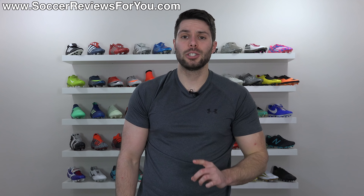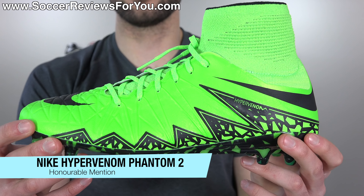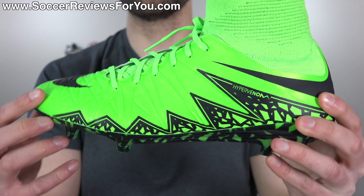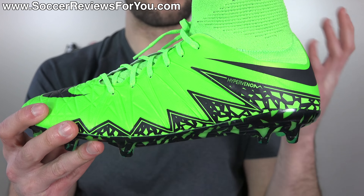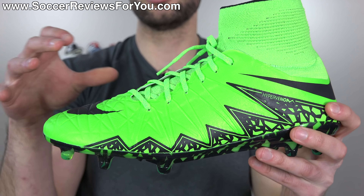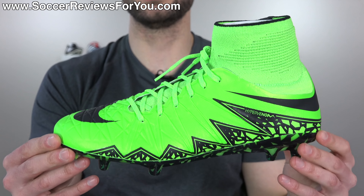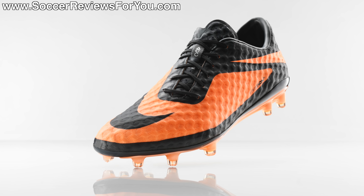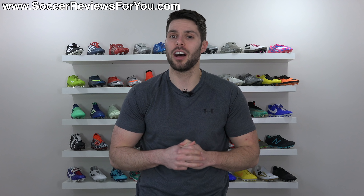I did want to give an honorable mention to the Nike Hypervenom Phantom 2. I don't really think it's all that ugly, but I know a lot of people really didn't like this kind of zigzag pattern along the bottom edge of the shoe on both sides with this kind of crackle pattern. Personally I think this is a kind of cool looking shoe, though certainly not the best performing boot in its original form factor. But a lot of people really did not like how these look, especially in comparison to the model they replaced, the Hypervenom Phantom 1. And that concludes what I believe to be the top five ugliest Nike boots of all time.